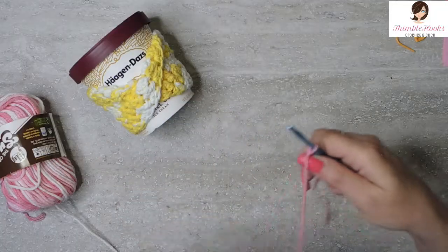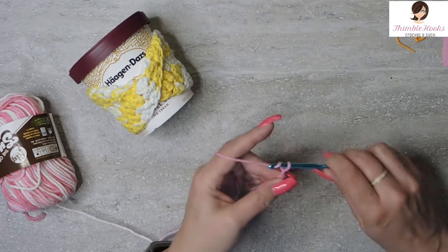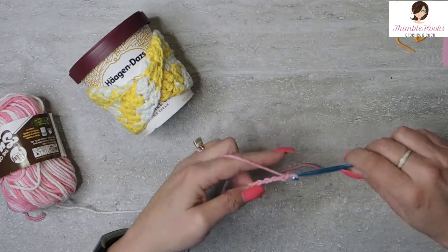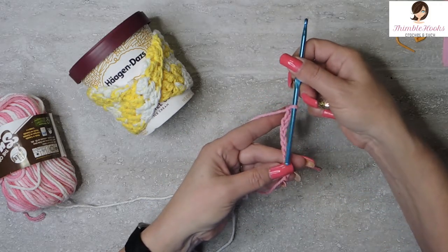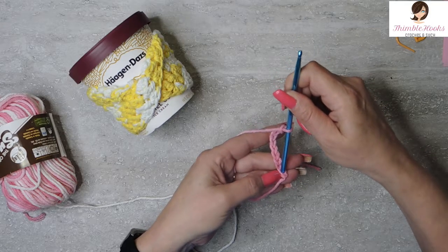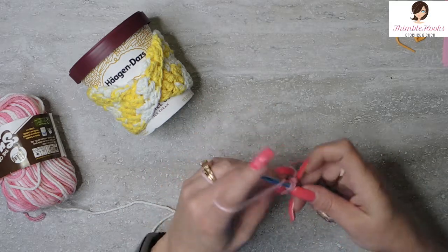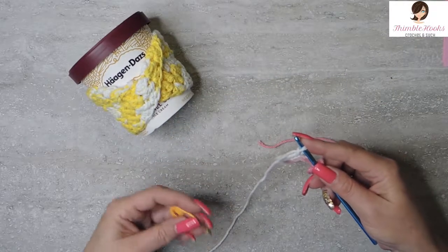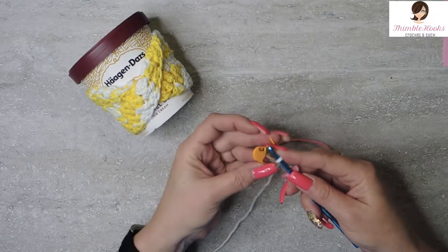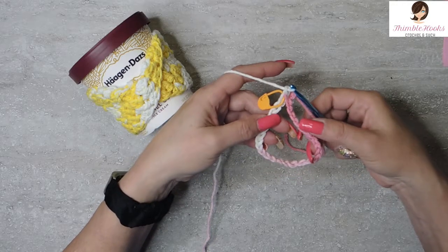We're going to start out with a slipknot and chain 30. Now my little trick so that I don't get it twisted: I'm just going to take this bottom end and go right through my first chain, and continue. So we have our chain of 30. My first chain and my last chain are both on my hook — I'm going to mark this one really quick because we want to get back in there in just a second. Pull our last chain through our first chain and chain 1.